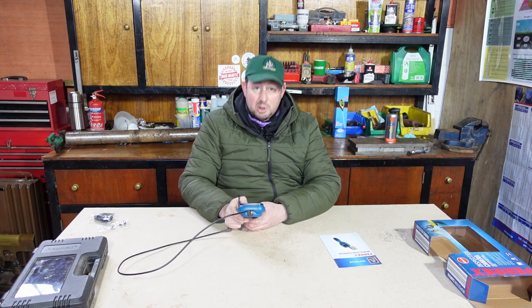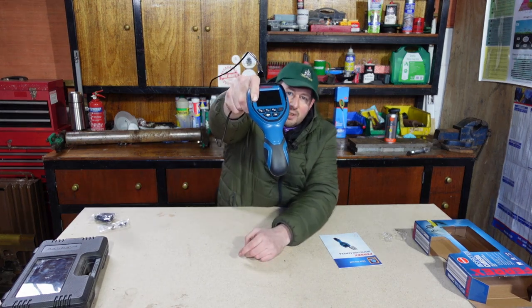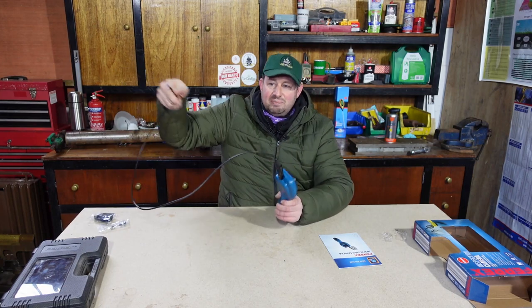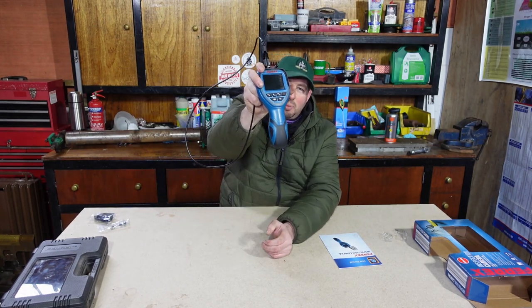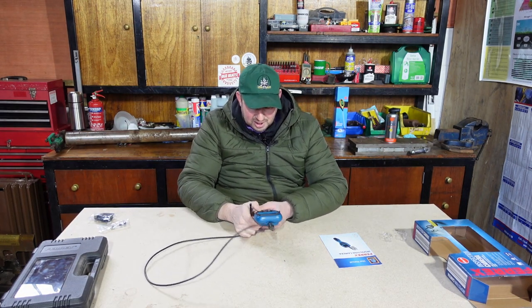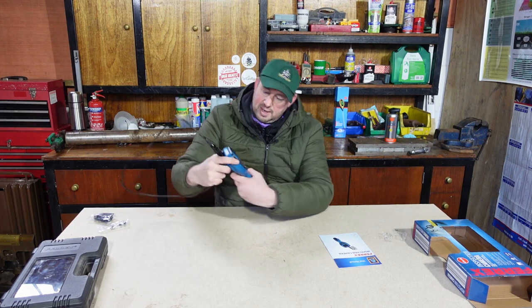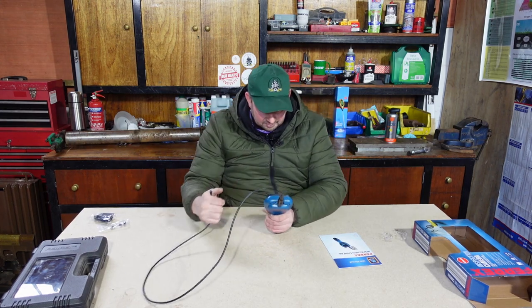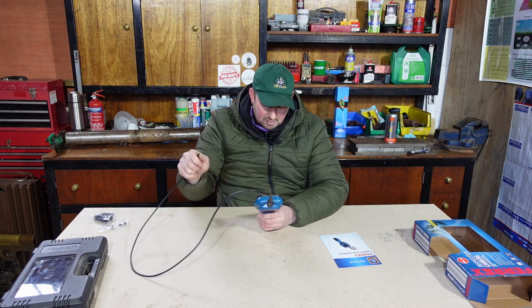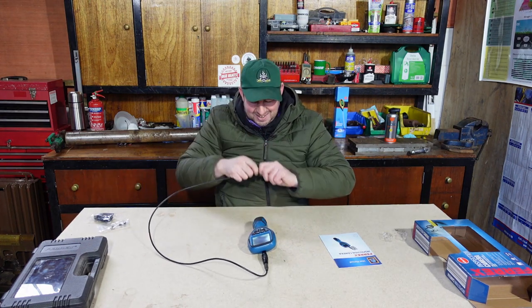Right, those are in. I'm presuming we press the on button - I haven't read the instructions and I might have to go away and read that because there's a lot more to this than I first thought. I presume you just turn it on, poke the end into wherever you want to see, and get an image on the screen. But there's quite a few buttons on there, so I'm not 100% sure what they all do. I'm presuming the standby one is the general on. I can't see a thing, it's completely black - I think that might be a little cover on the end.